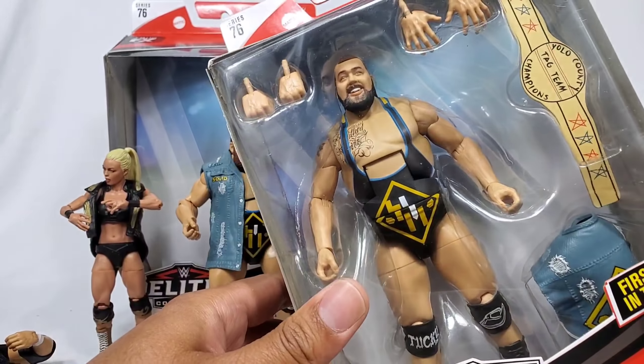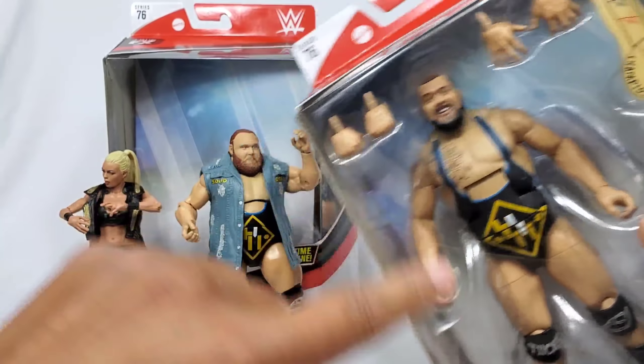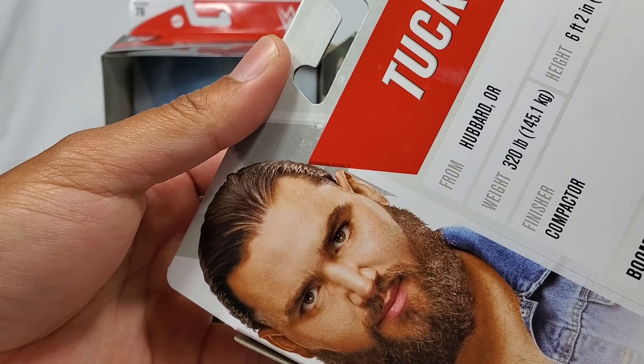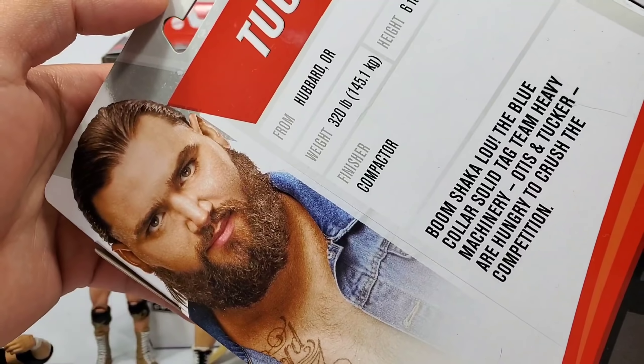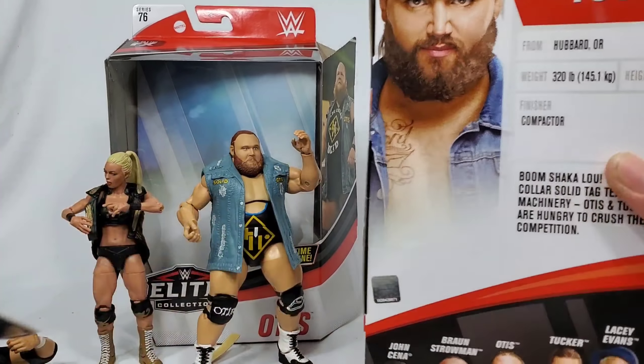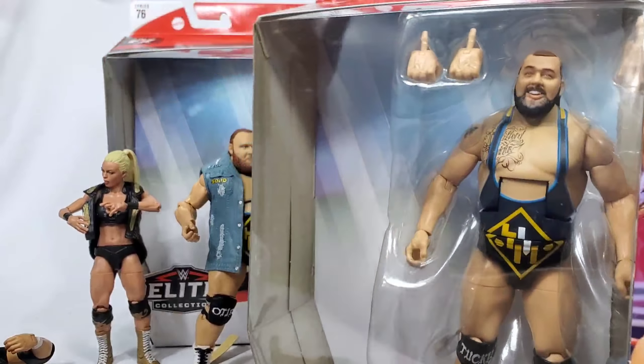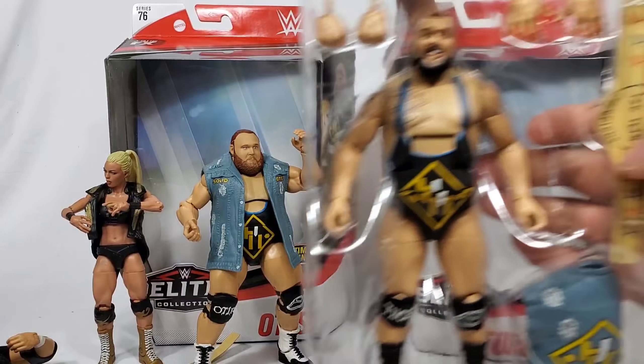Now let's talk about Tucker - get over here, man, we gotta unbury you! We need the other half of Heavy Machinery. We got the interchangeable hands same as Otis - close fist - and then we got that same matching tag team belt. On the back side we got them smiling. Boom Shakalaka - 320 pounds, six foot two, a little bit taller.